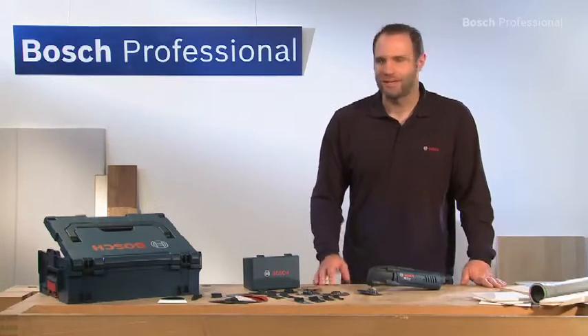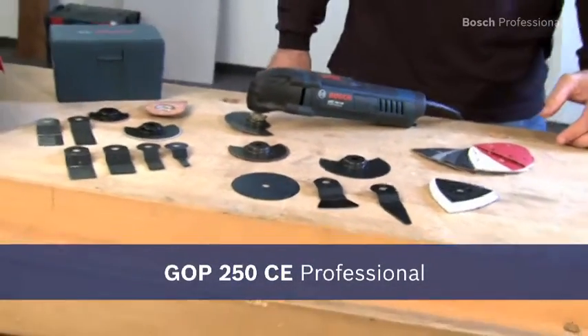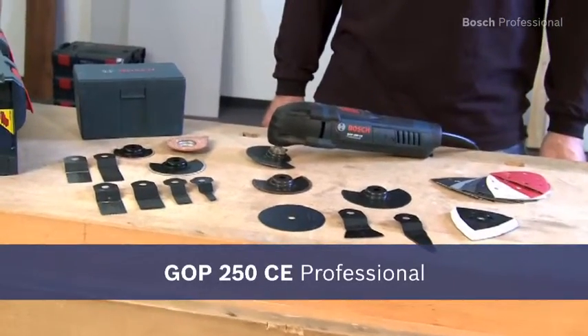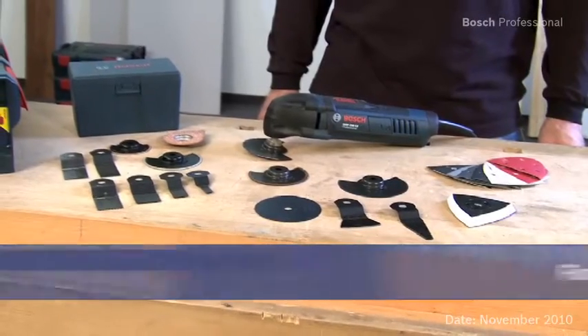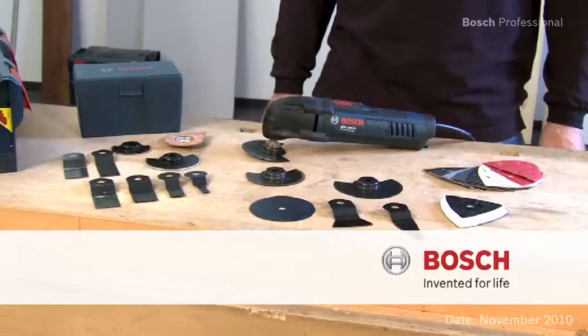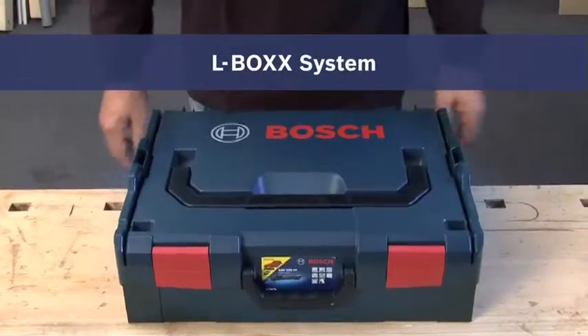A universe full of possibilities in a compact transport system. You'll be able to solve any problem with the GOP 250 CE Professional and the innovative Bosch accessories. Now available in the practical, unique L-Box.